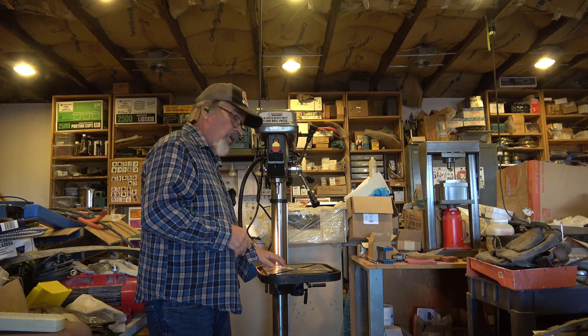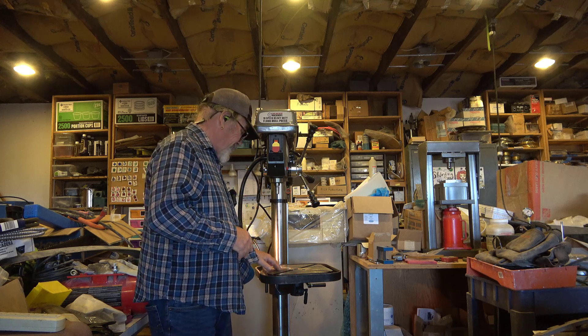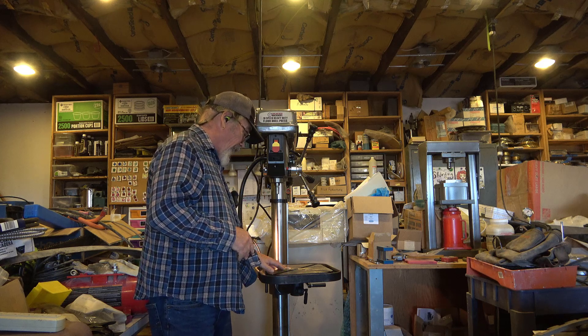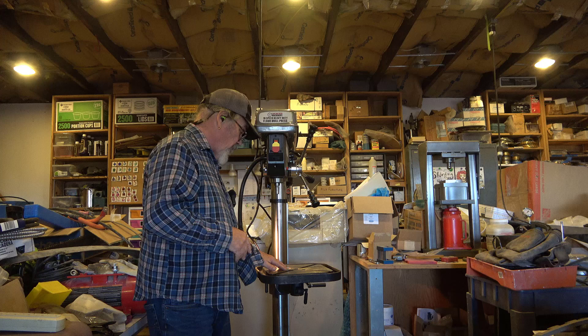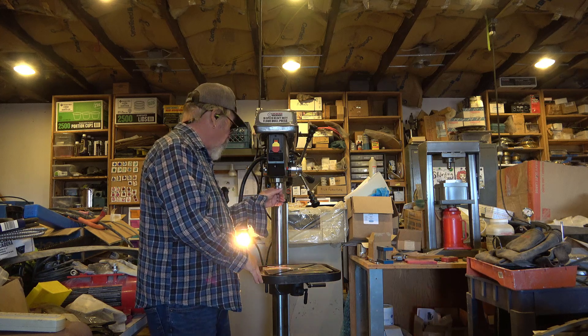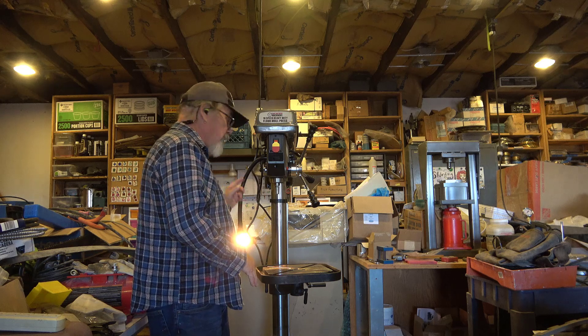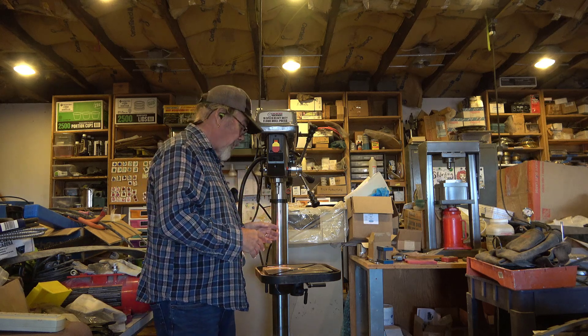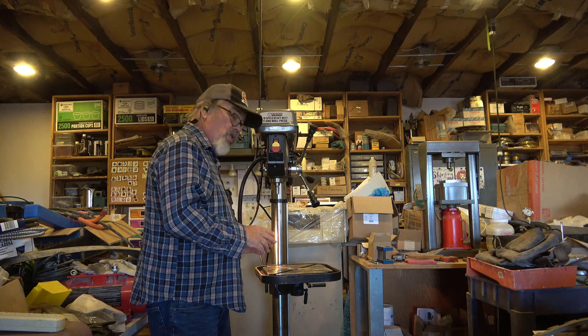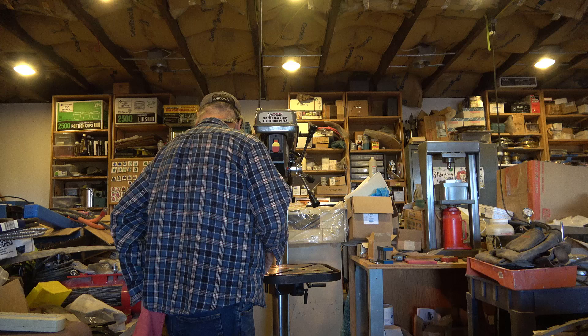I need to remove some shipping goop. It's not cosmoline, but it's like it. It's kind of waxy, tacky material. It's definitely on all of these cast iron surfaces. It's on the arbor here and it's on the chuck as well. So I'm going to start removing this coating by using some WD-40 on it.